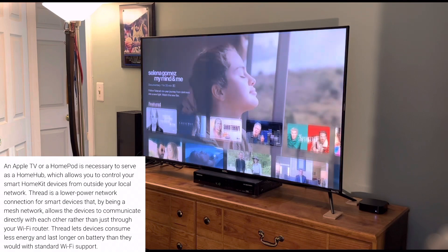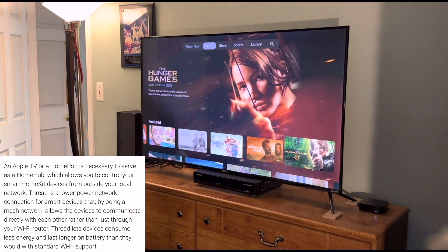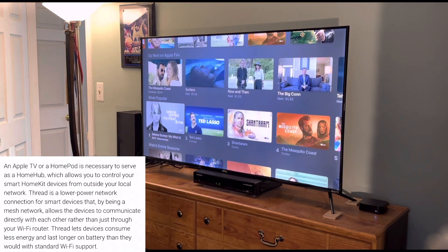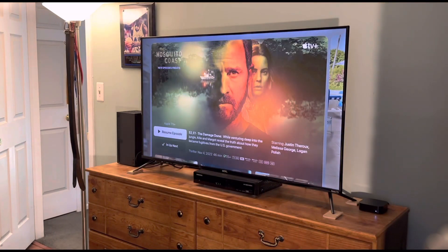Thread is basically like a range extender — think of a Wi-Fi range extender. If you have other smart bulbs or smart plugs that use low-band Wi-Fi and they don't have good signals, this Apple TV 4K will now act as a Thread border router to help connect those devices so they all have a nice, strong signal. So that's really cool.